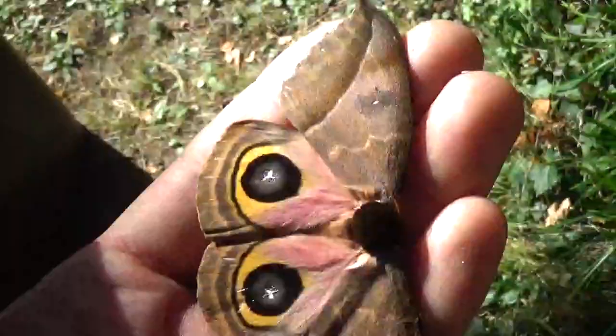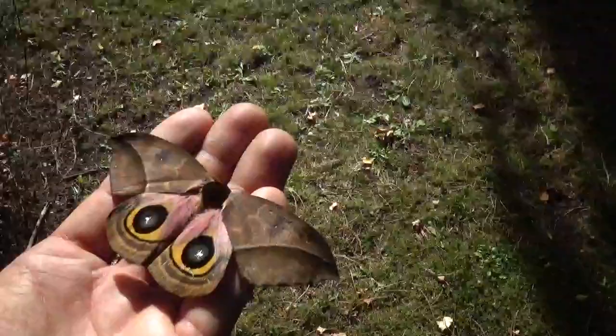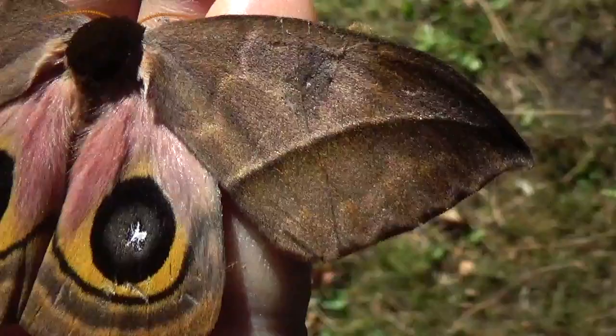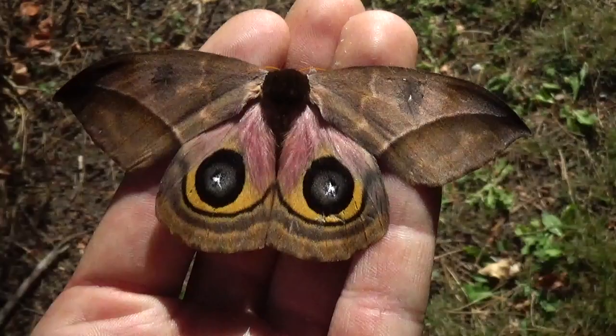I've shown you the males before, but this time a female hatched. Since she looked so different, I was like, maybe I should make another video, just so all of you get an impression of what both genders are like. And she's quite big too, actually, compared to the males.